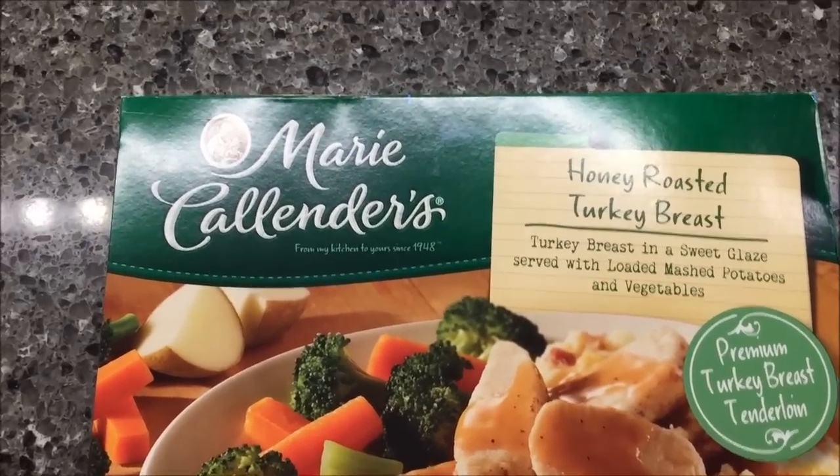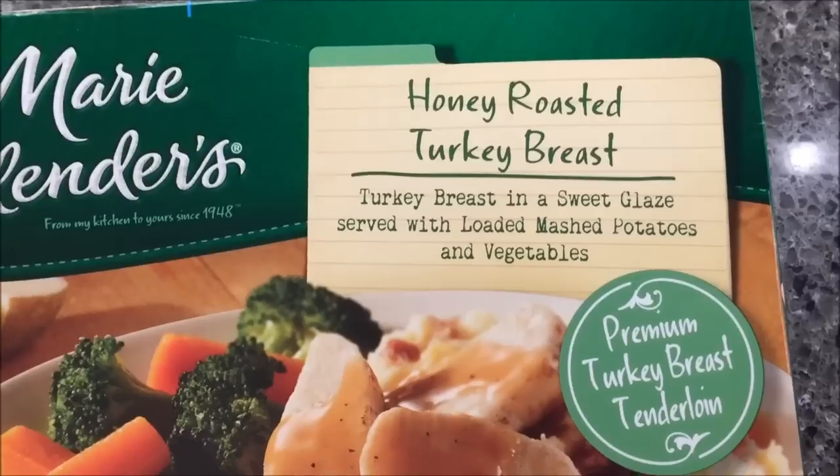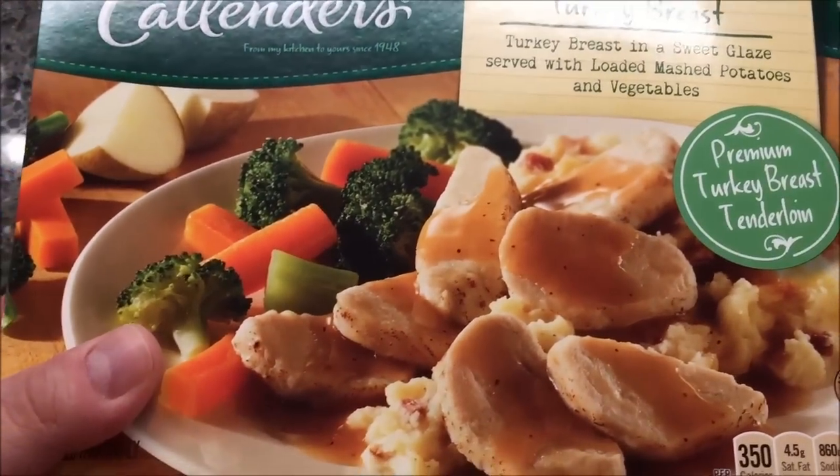Welcome to another lunchtime review. Today I'm going to try Marie Callender's honey roasted turkey breast — turkey breast in a sweet glaze served with loaded mashed potatoes and vegetables. Looks pretty good to me.